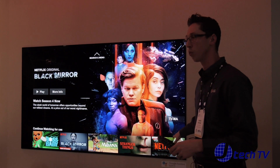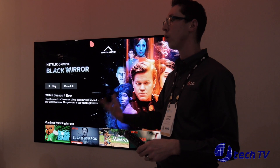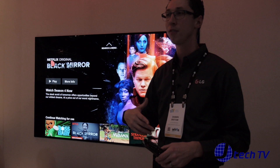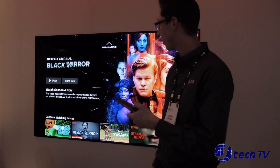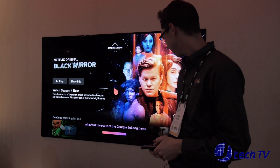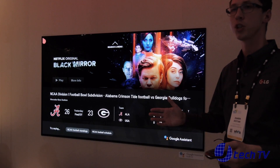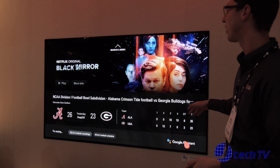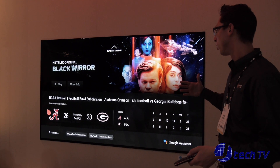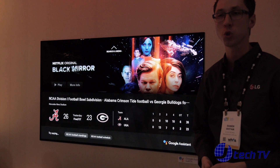One thing to mention with what Google has helped us with — Google Photos is a huge deal. You can also get sports scores. If there was a big game last night and you want to know the score, just ask. What was the score of the Georgia Bulldog game? And there it is, right on the screen. This is something normally seen only in high-end products, but we're bringing it through our whole 2018 lineup.